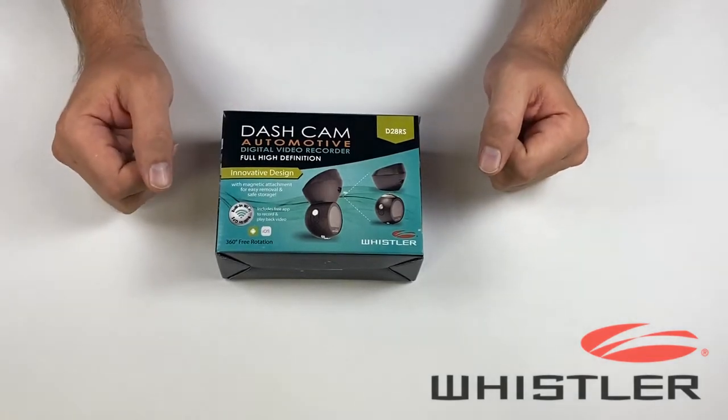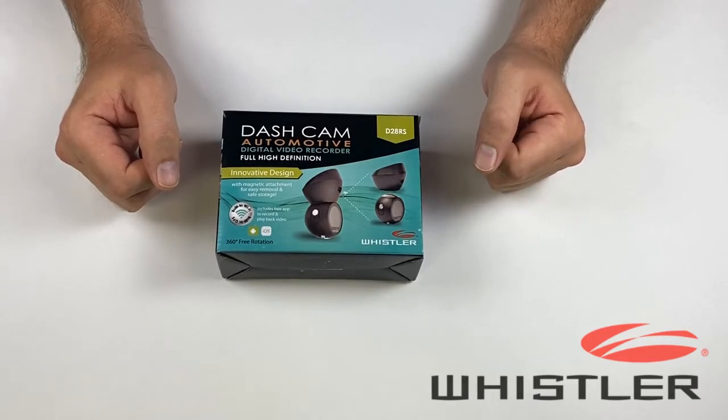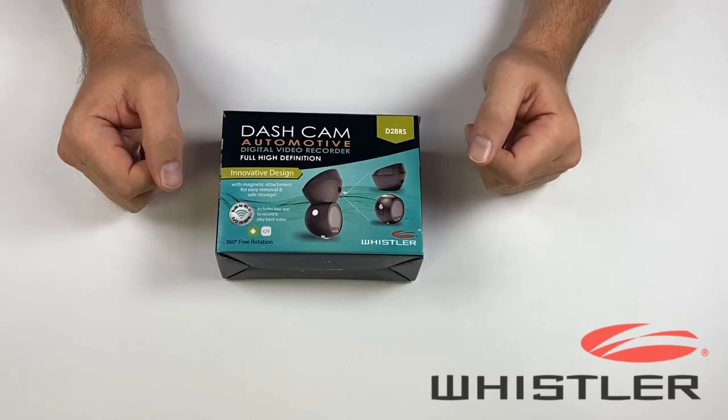Hi, I'm Brian with Whistler and in this video we're going to be taking a look at one of our dash cameras. This is the D28RS and as you can see this uses a different design than most of our dash cameras. The base is going to adhere to the windshield and then the camera is going to connect to the base using a magnetic attachment.